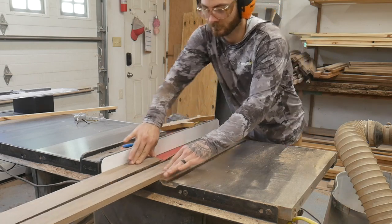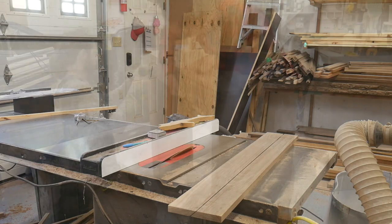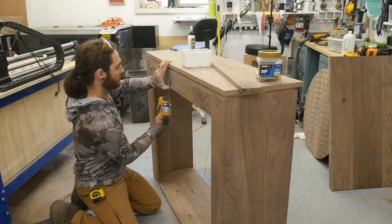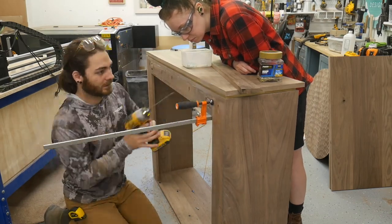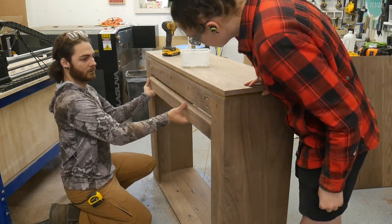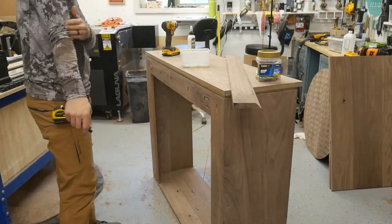A French cleat is super simple — I'm just cutting this board in half right here and we have a French cleat. After redesigning the back a little bit, we're going to add the French cleat with some Kreg screws, easy as that. I added the divider back in, accounted for the gap for the cleat to slide in place, chopped down my panels a little bit, and we were back on track.